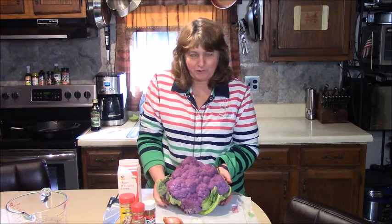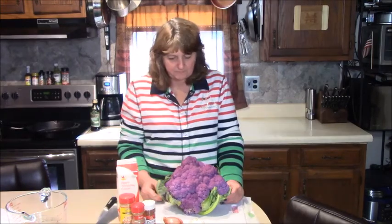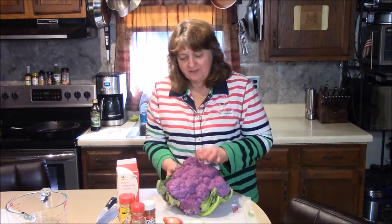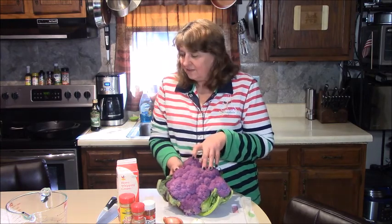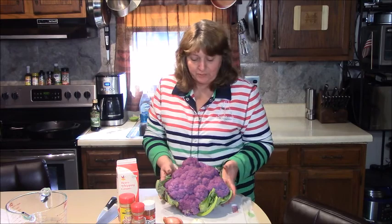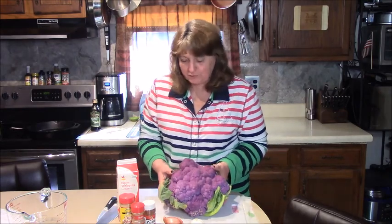Purple cauliflower — that's what we're going to work with today. I'm using this to make cast iron curry cauliflower. You've probably seen it in the store but maybe never tried it. It's purple because it's loaded with antioxidants called anthocyanin — the same thing found in purple cabbage and red wine — giving a little extra boost to your nutrients.